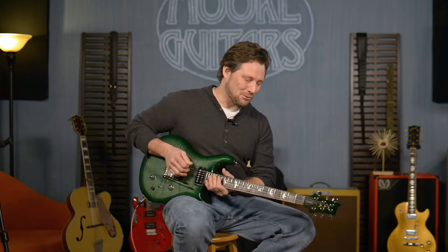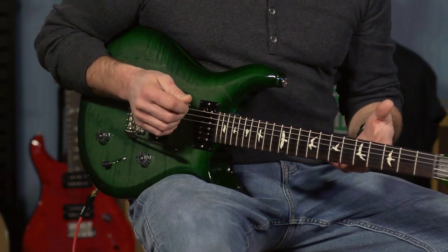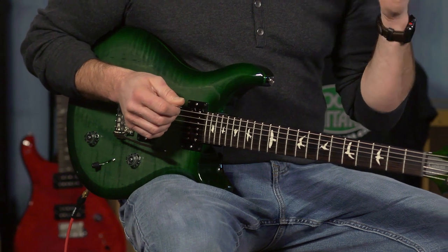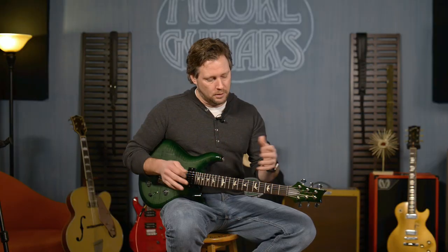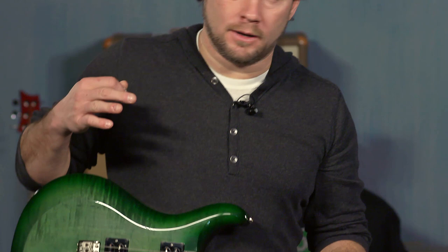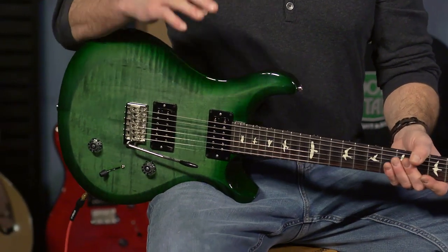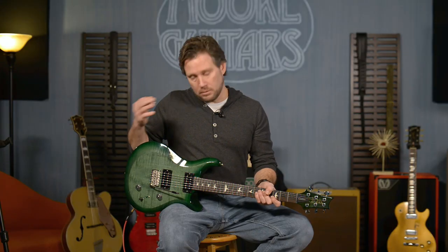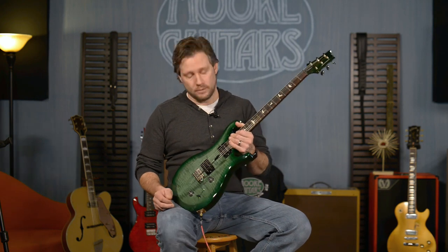I have an S2 Custom 22. Playing these guitars, this S2 series is like what I was asking for forever before 2012 or 2013 — I knew PRS could make an amazing guitar for under $3,000, and they did it and made them for $1,300, $1,400, $1,500 bucks. The S2 line has been a huge success for the store because people love them. We tell them what they're all about and people grab them and they hardly ever get returned.